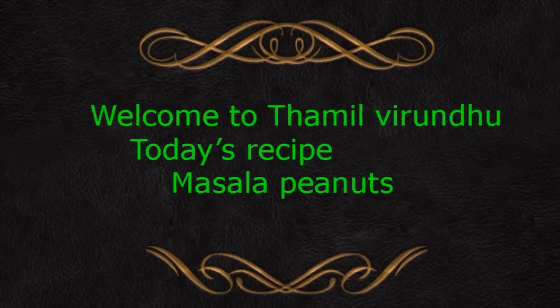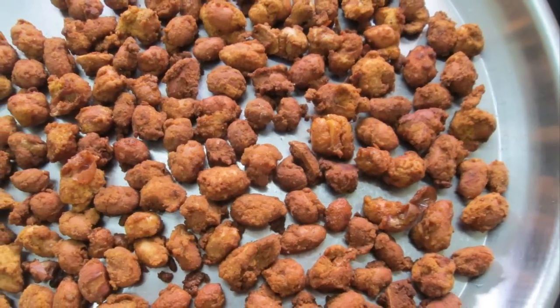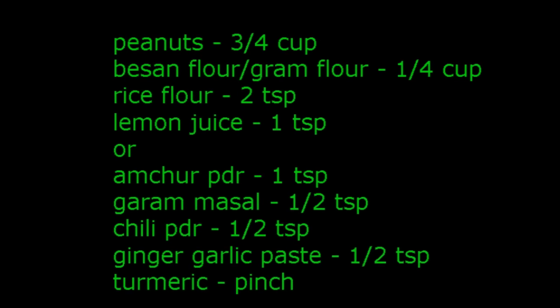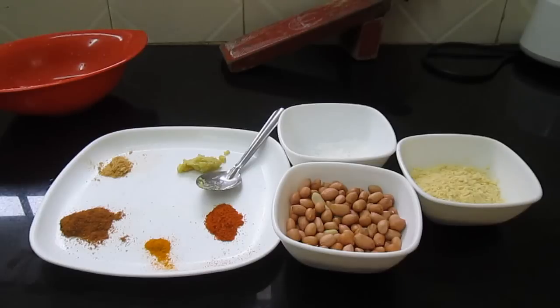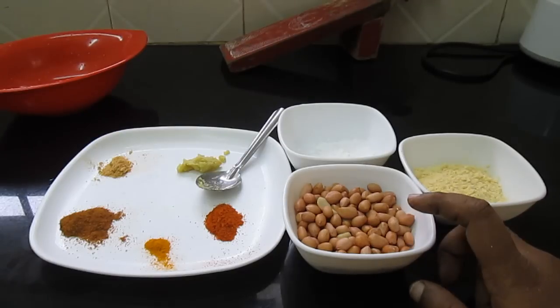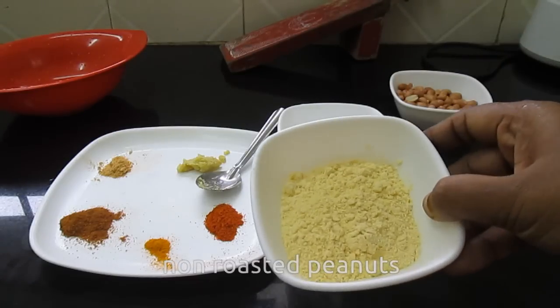Let's take a look at the masala peanuts. I've taken a cup and added some sugar — 1 cup of sugar.